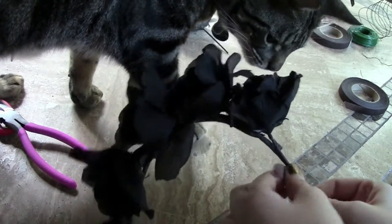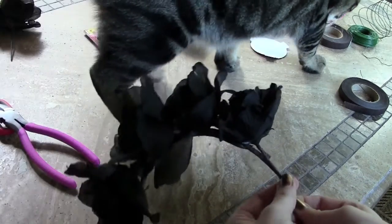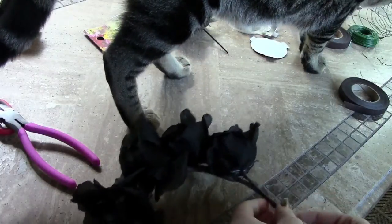And here's a surprise cat attack! This is my cat Wally — he is probably the most curious cat we have. He came over to investigate what I was doing.